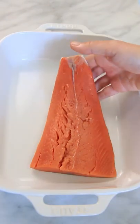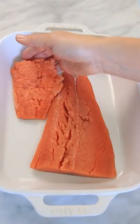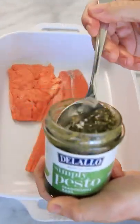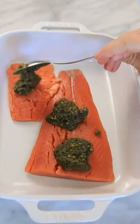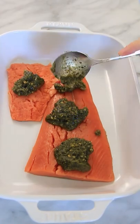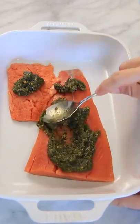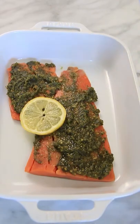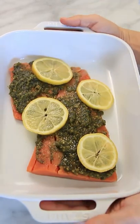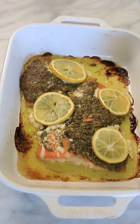The secret to making the most delicious salmon is by using pesto. Just add a couple spoonfuls right on top of the salmon and then use the back of a spoon to spread the pesto all over the salmon. Add a couple slices of some lemon right on top and then bake in the oven at 425 degrees for 15 to 20 minutes.